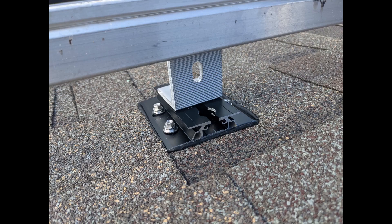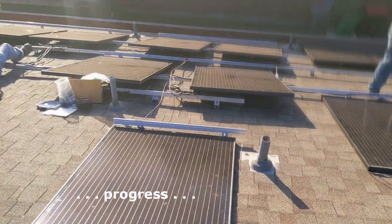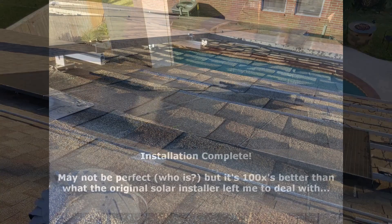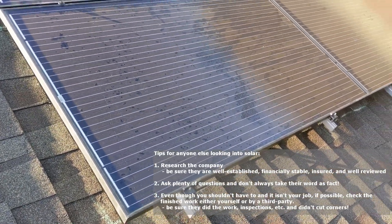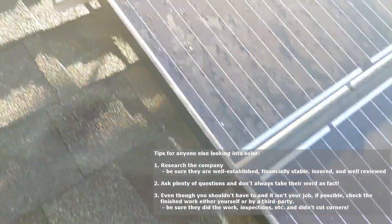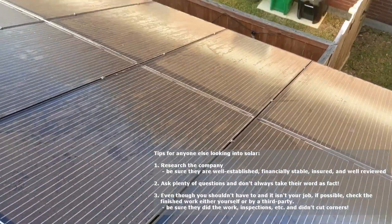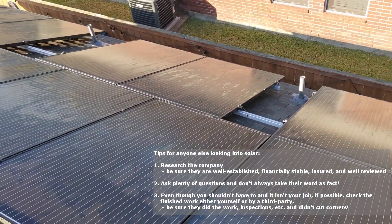Hello everyone. Just an update — here's a video of the solar panels re-installed on the repaired roof, and it's like a hundred times better. Everything is nice and secure, nothing is moving, and it's got a sufficient amount of rise off the roof.